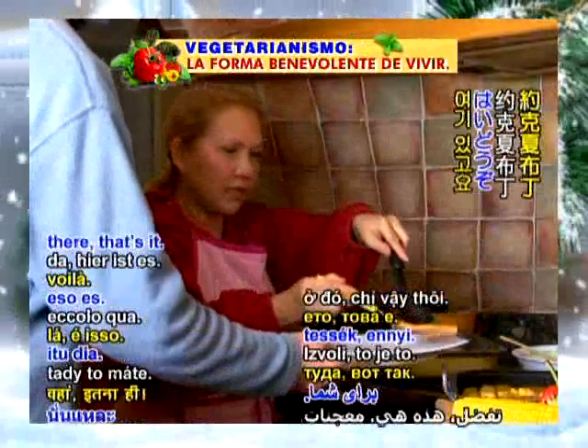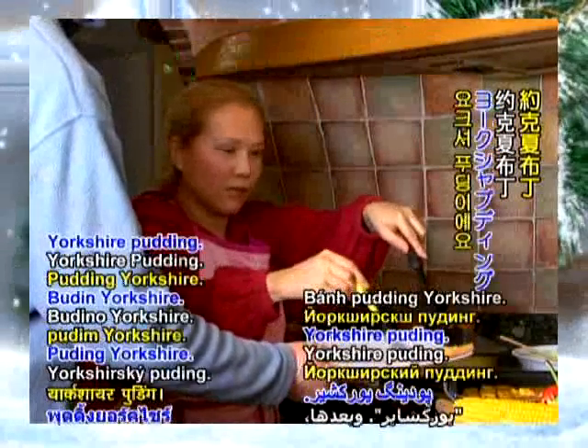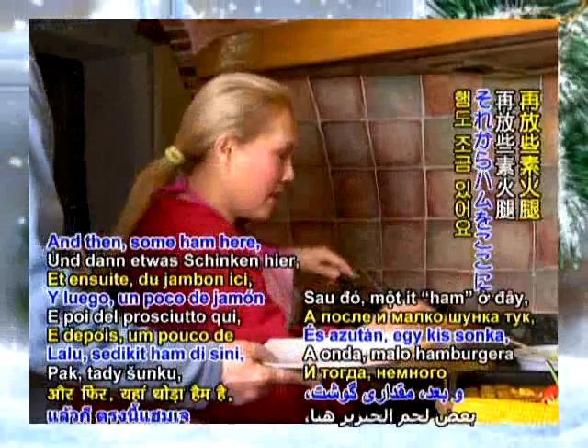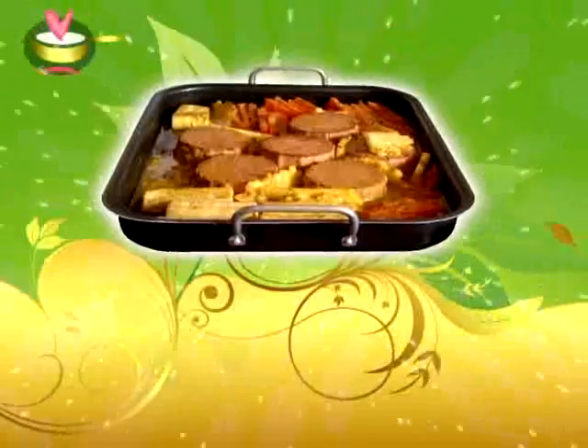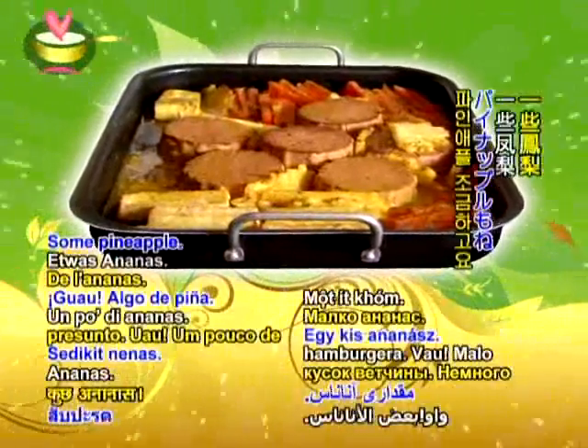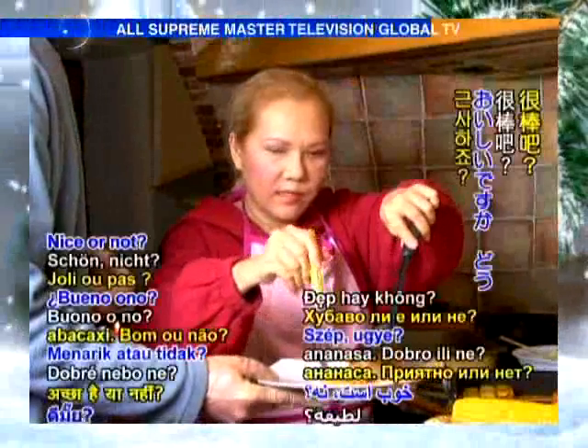One piece of pudding — yoksha pudding. And then some ham here, one piece of ham. And some pineapple. Nice, isn't it?